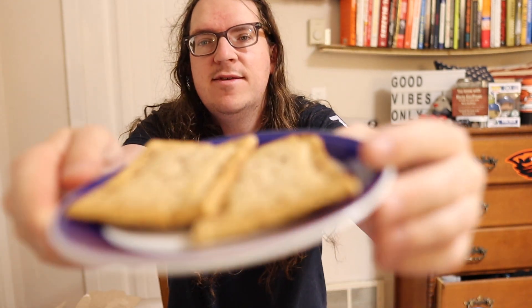Now we gotta go pop them in the toaster and see how they taste toasted up. I'll see you all in a little bit. We're back! Went and popped them in the toaster and this is what they look like all toasted up.